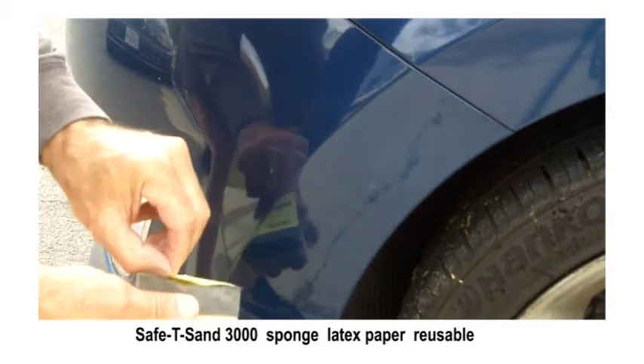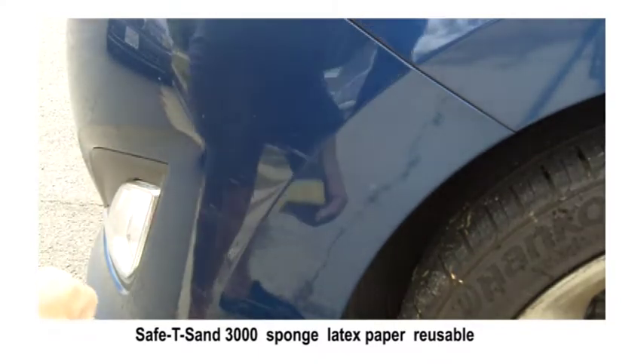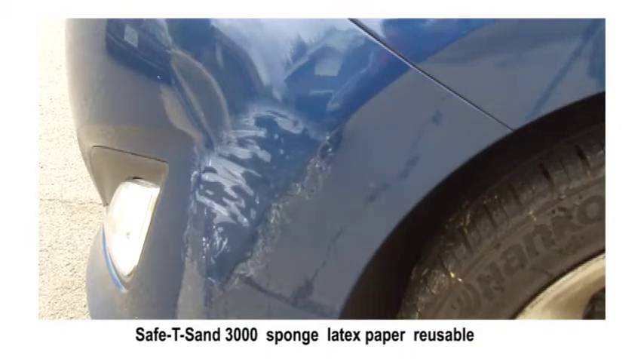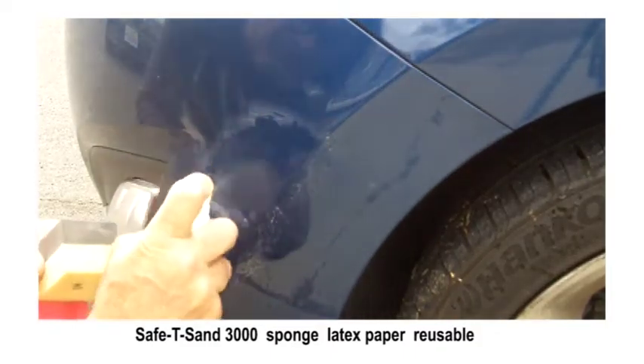We're going to use the safety sand accessory — it's got 3000 grit replaceable sandpaper on it. Now we're going to spray some purple glide, which is a water-based lubricant. You always want to have a lubricant when you're doing wet sanding. We're going to wet sand a couple of the spots here on this bumper damage.